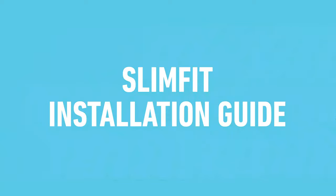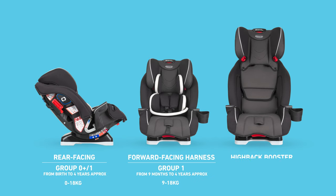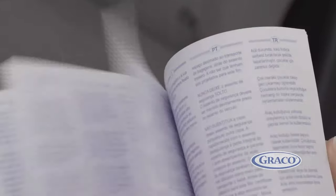This video covers the steps for installing the Graco Zero Plus 1, 2 and 3 car seat slim fit. We'll take you through how to install this car seat in its three different modes: rear facing mode, forward facing harness mode, and forward facing high back booster mode. Before installing your car seat, please refer to the instruction manual and your vehicle manual.